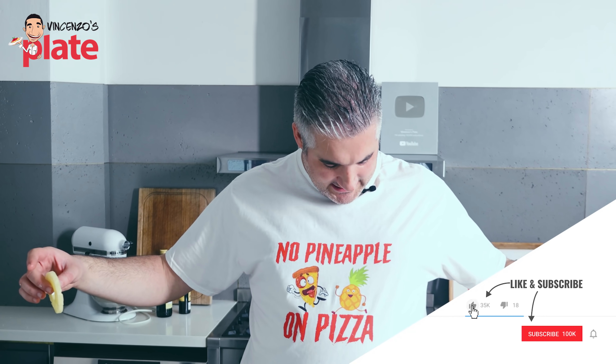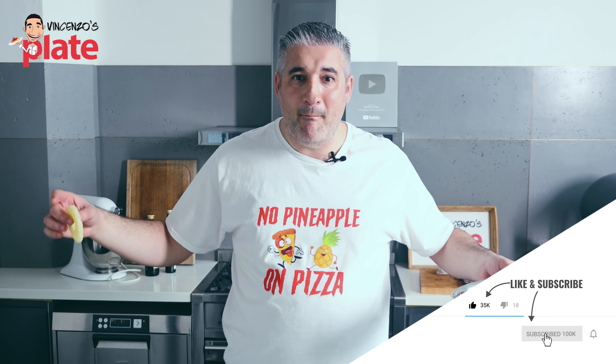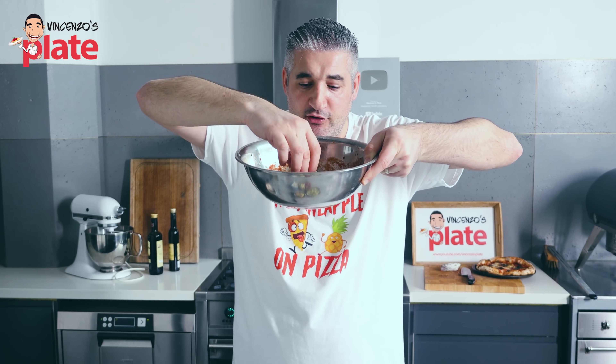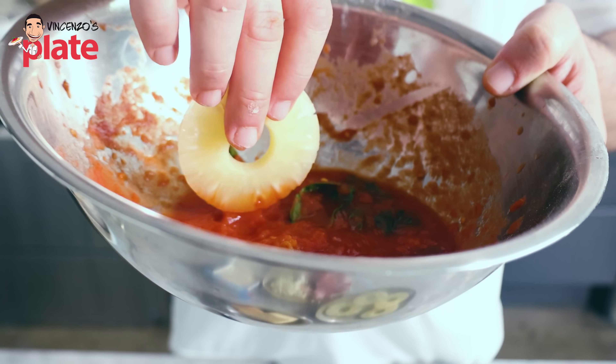Guys, my t-shirt says it — no pineapple on pizza. You tell me, how do you put a pineapple in the sauce like this, how do you put it in the sauce and then eat it? It's disgusting.